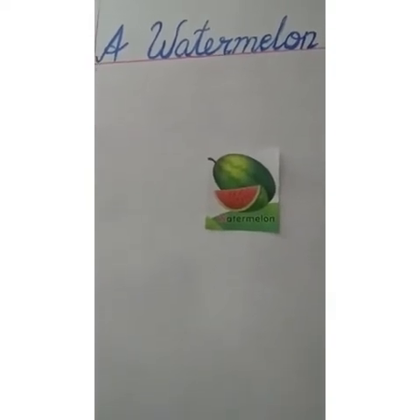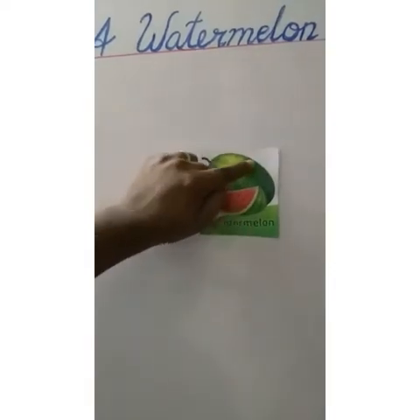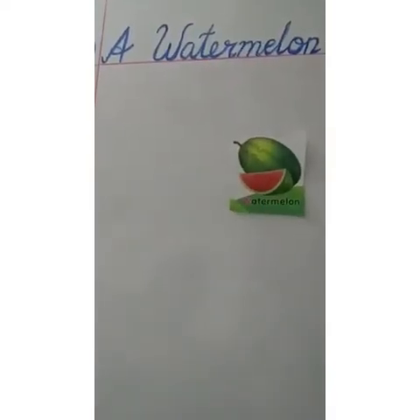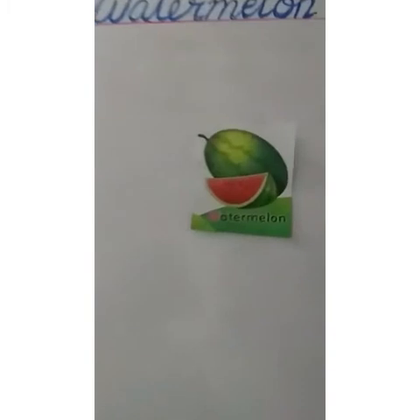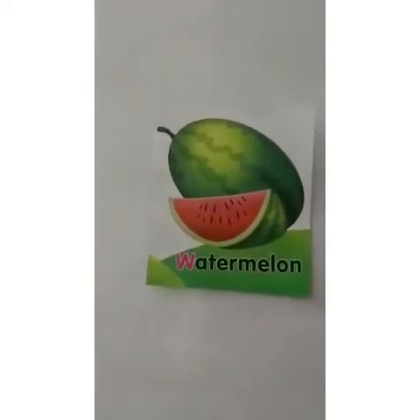A watermelon is a large oval fruit with a hard rind. This covering is hard. Inside, it has red flesh and many black seeds. Can you see these seeds, children? Yes, it has many black seeds.